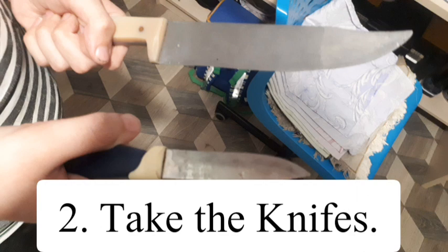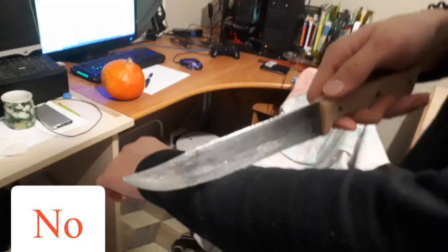Step 2: Take the knife. Do not cut yourself.